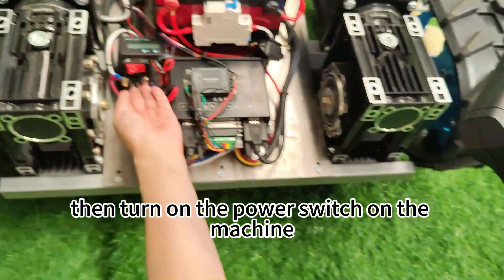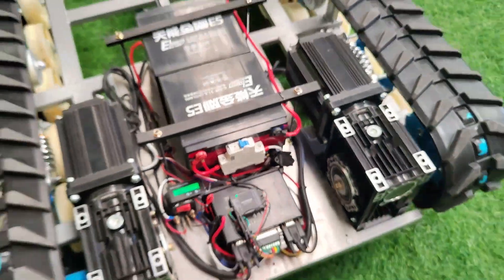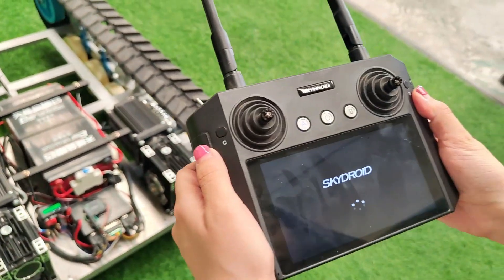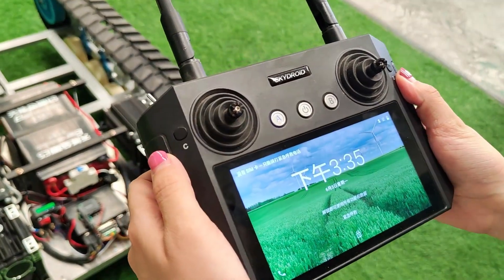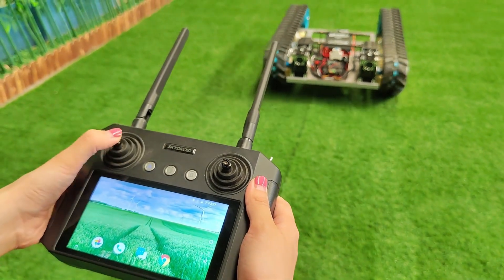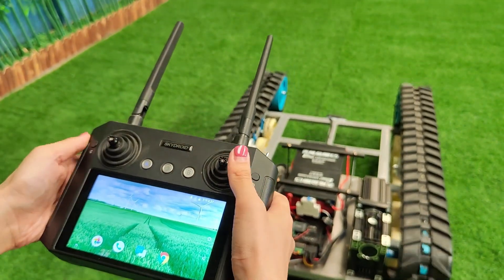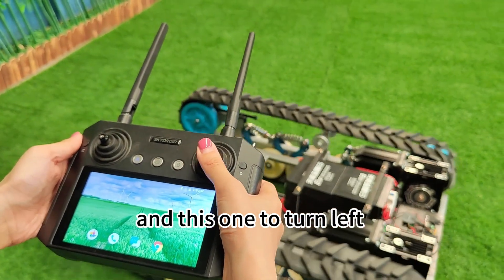Then turn on the power switch on the machine. Use this joystick to move forward and backward, and this one to turn left and turn right.